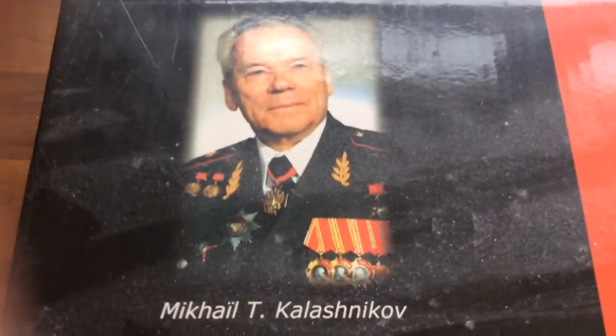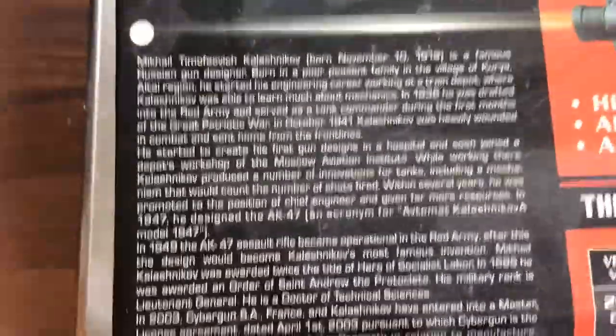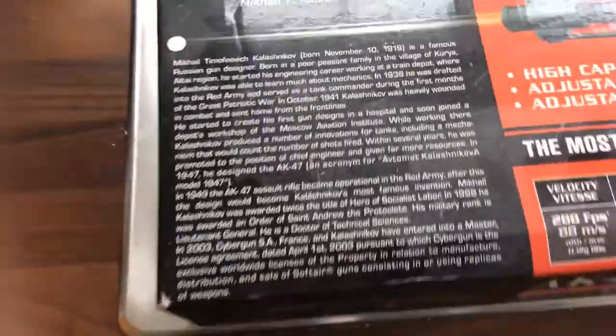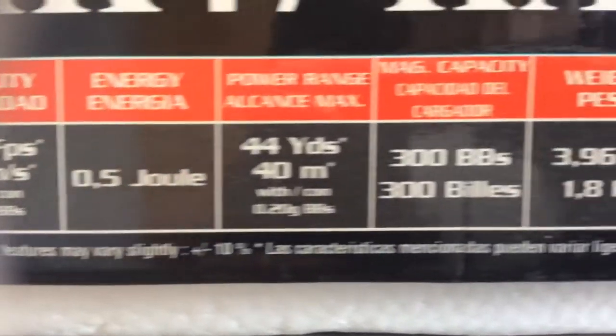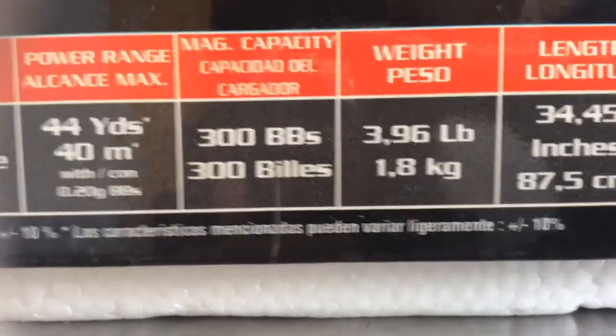So this is the guy on the package - I don't actually know who he is, I'm guessing he made it or he's the first one to shoot it. It says something here about he started engineering, working as a train person. Here I think is the most important part: energy, power, capacity - it holds 300 BBs, so you can shoot 300 times.